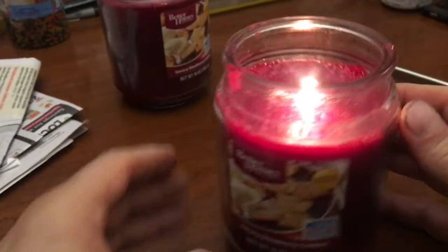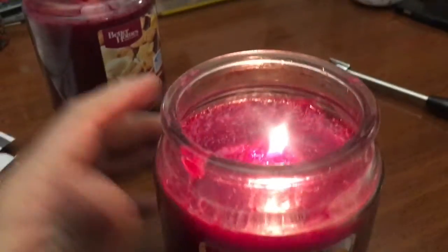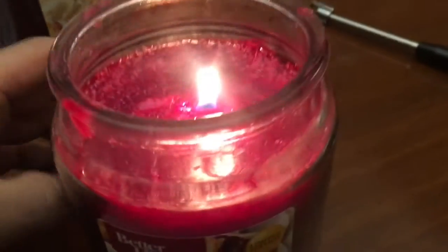It's got a scent — it's a savory blackberry cobbler. These candles are a couple years old at least. It's working!